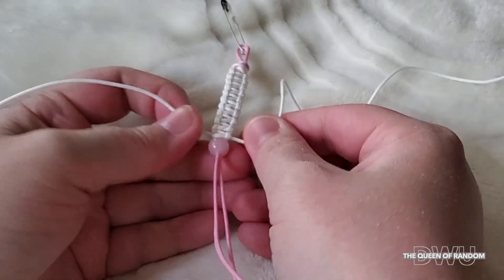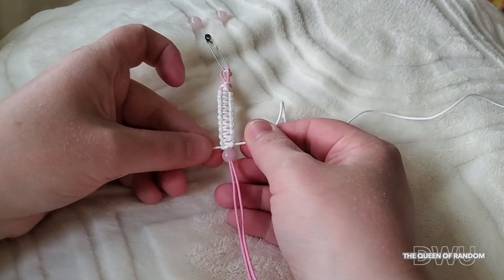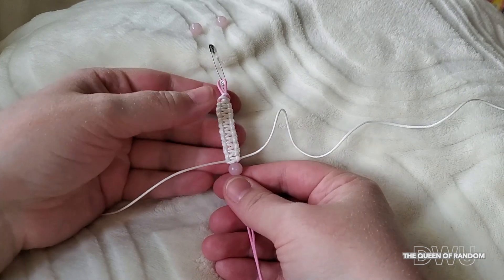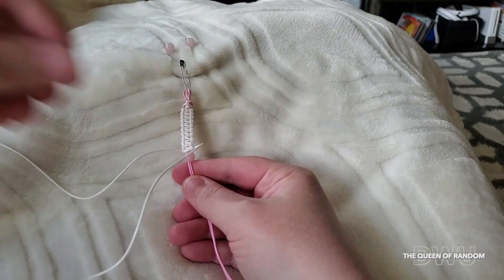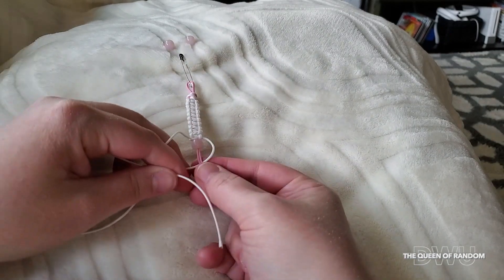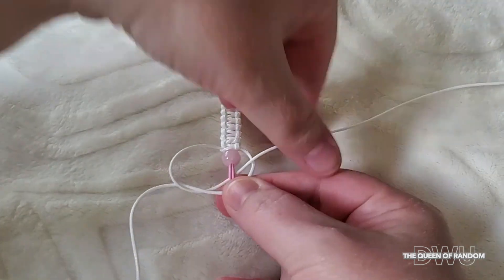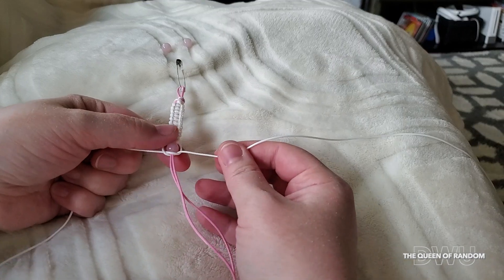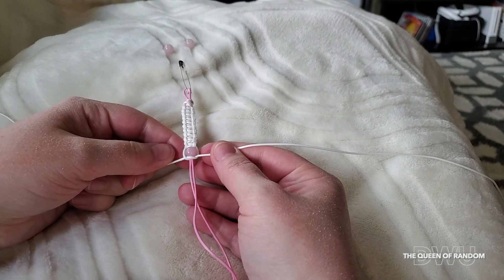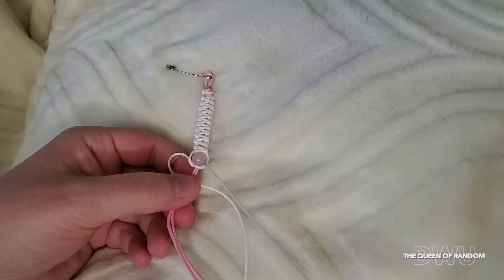I was originally going to use three beads on this bracelet, but I'm just going to use one. Make sure that your bead is snug against your bracelet threads, and continue with the same pattern of knotting I showed you in the beginning of this video. Continue until the desired length of your bracelet to fit your wrist.